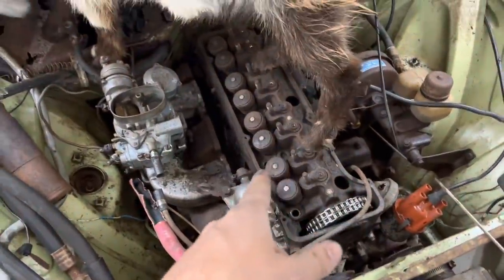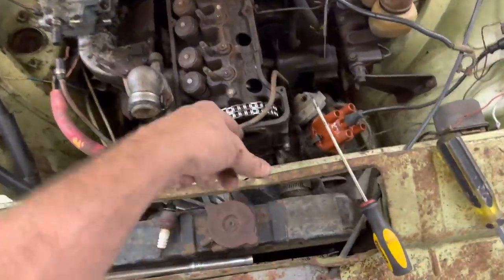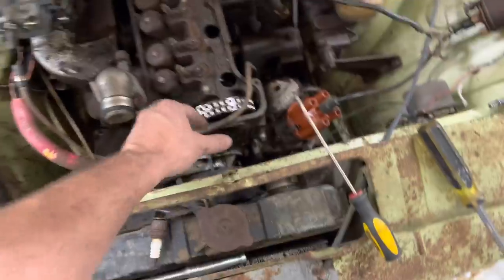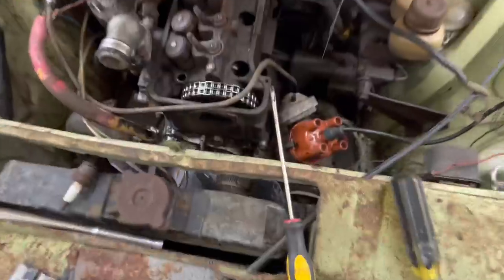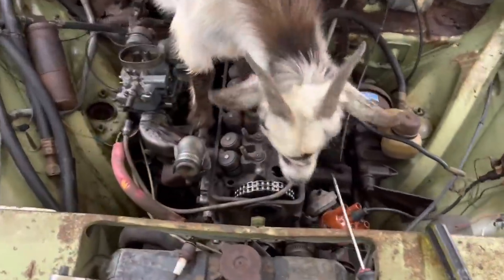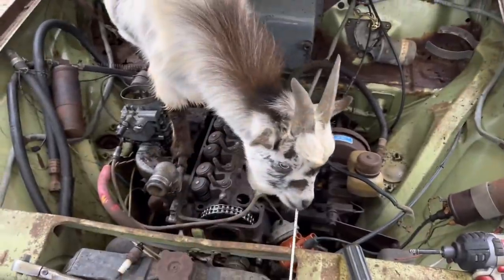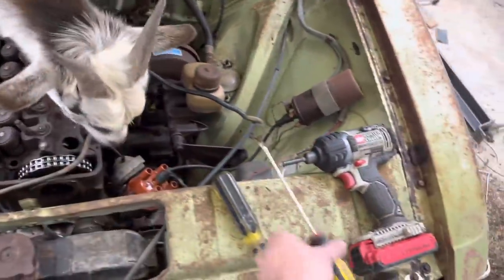I believe I got all those loose. It appears that the way you're supposed to do this is probably take the front of the motor off down there, take the tensioner loose, take the timing chain part out of the way, and then pull the cam out from the front — because I was kind of crooked on getting that socket down in there to make the head bolts come out on this side. It definitely looks like you should have the cam out first.